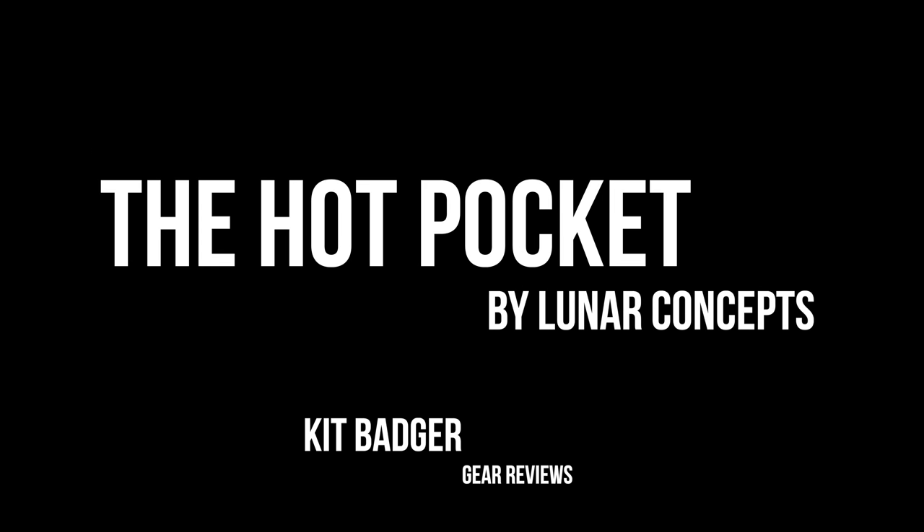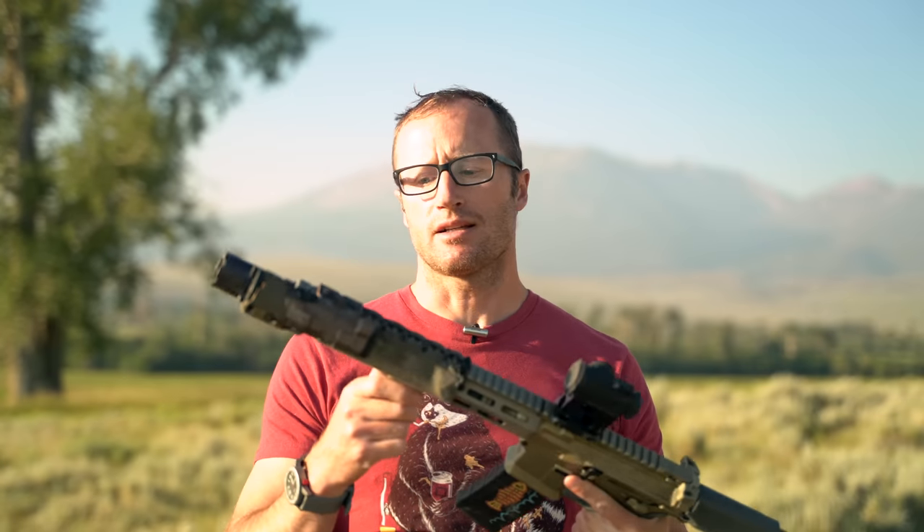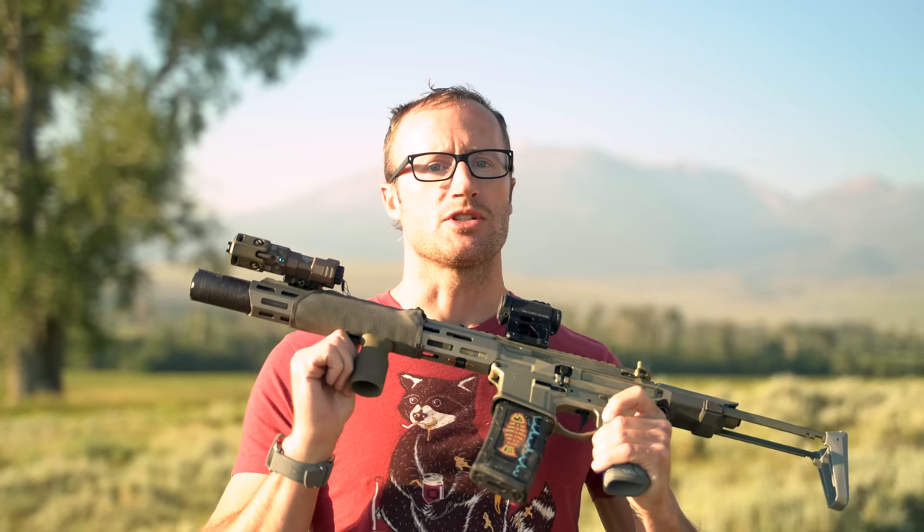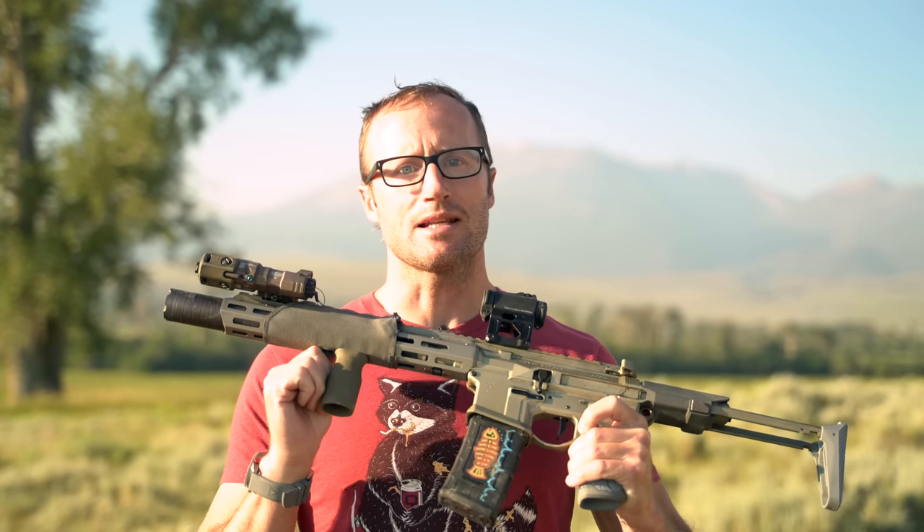Hey everyone, it's Ivan from KBadger.com, out here for another gear review, and today we're talking accessories kind of. This right here, this wrap, which is the Hot Pocket by Lunar Concepts.